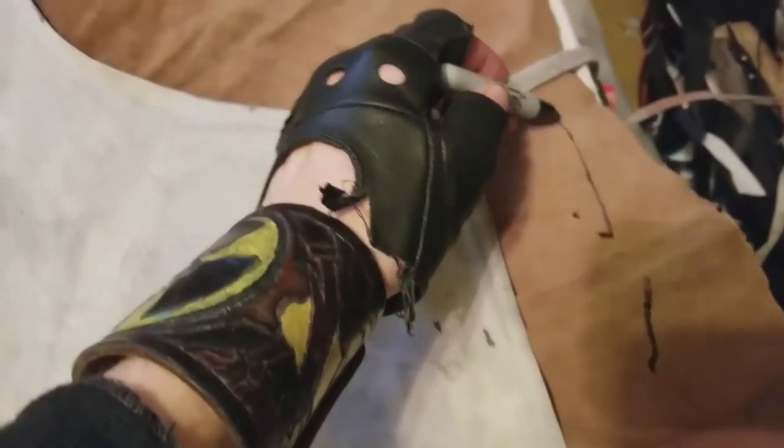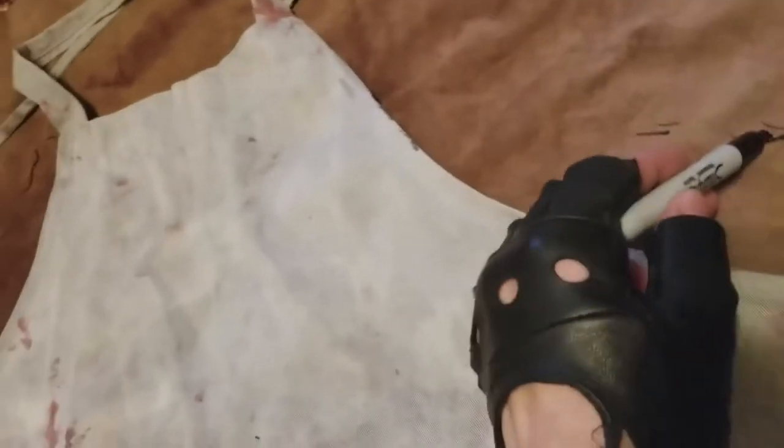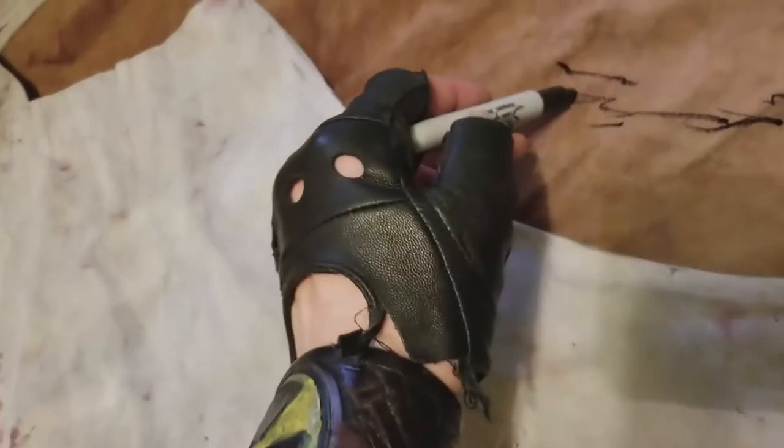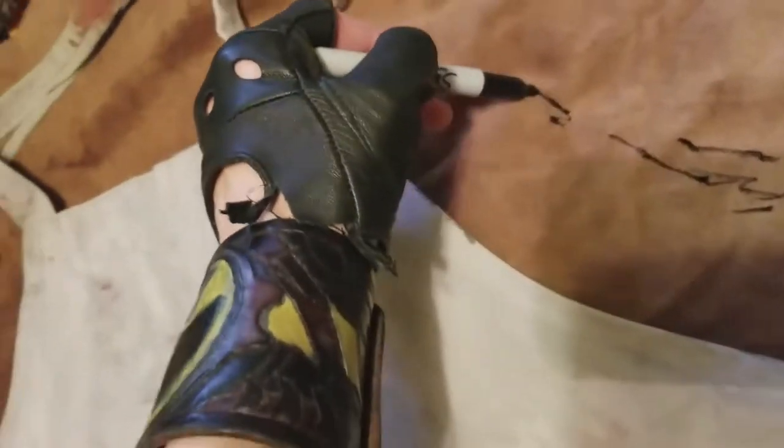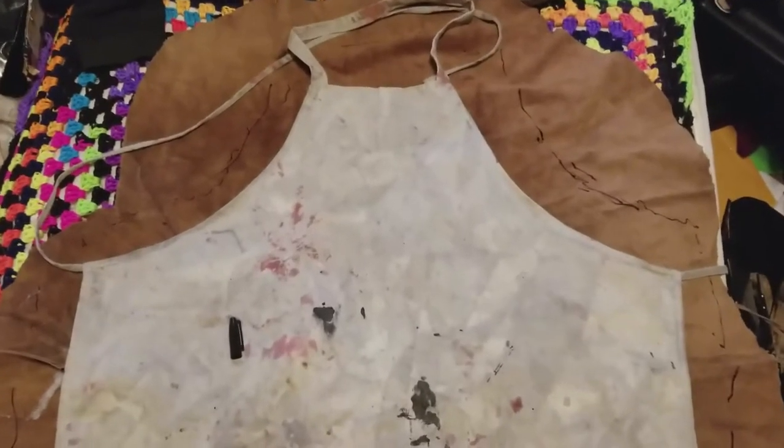Moving onward. You might be wondering, why are you giving it a wide berth? Well, the reason I'm giving it a wide berth is — stop asking questions, that's why. I'll show you later. We're going to move all the way over here, and once we get the line work done, we're going to pull it back and move on to the next step.